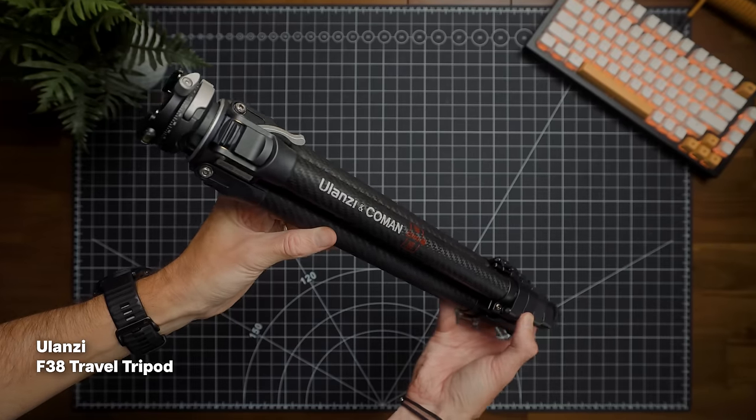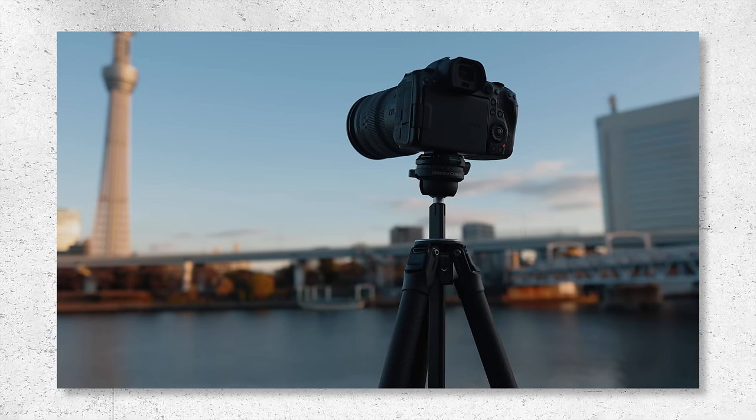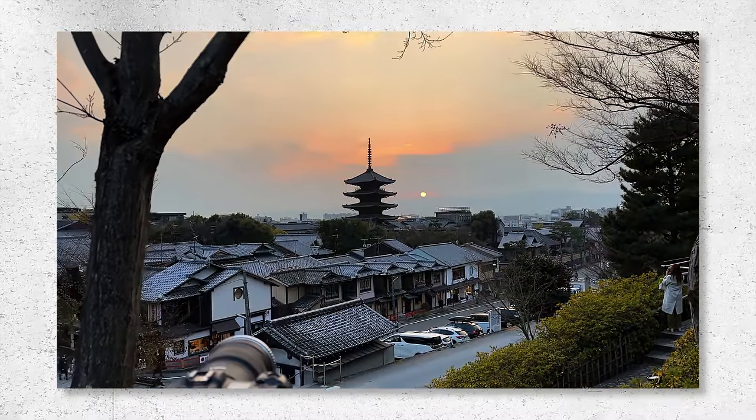Starting with the outside, I'm popping my tripod in. I'm currently using the Ulanzi F38 travel tripod, and this fits nicely down the side of the bag. There are also straps on both sides to secure items like your tripod. You can check out my video on this if you're interested — basically a cheaper alternative to the Peak Design tripod. Although I use a tripod less and less these days, I always take it traveling with me, though some days I'll leave it back at the accommodation.